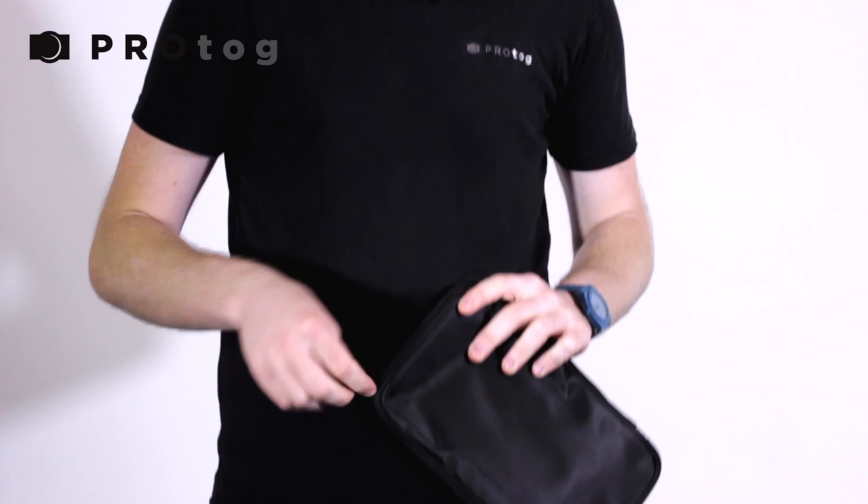Hi, my name is Mike and today I'm going to take you through three of our portable LED panel solutions. I'm going to start with the smallest in the range, which is the 144 LED panel.